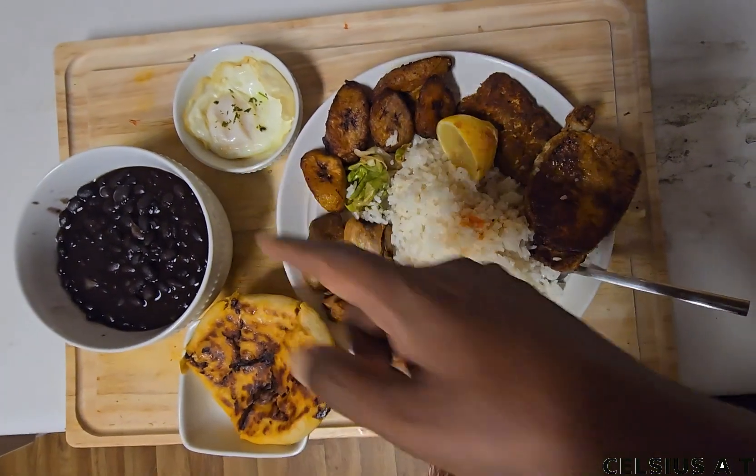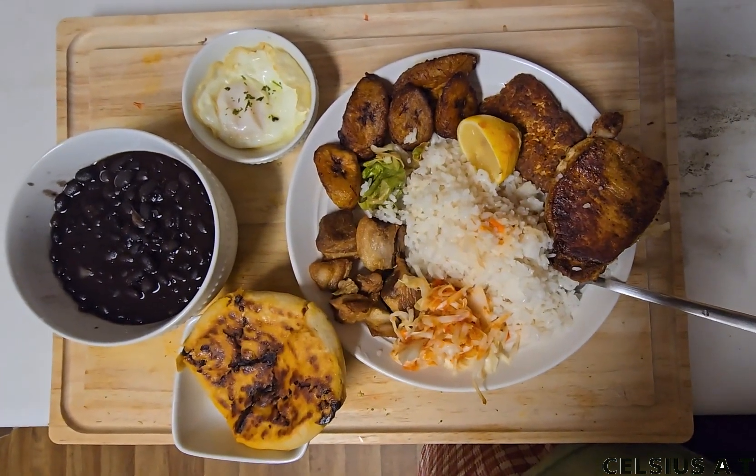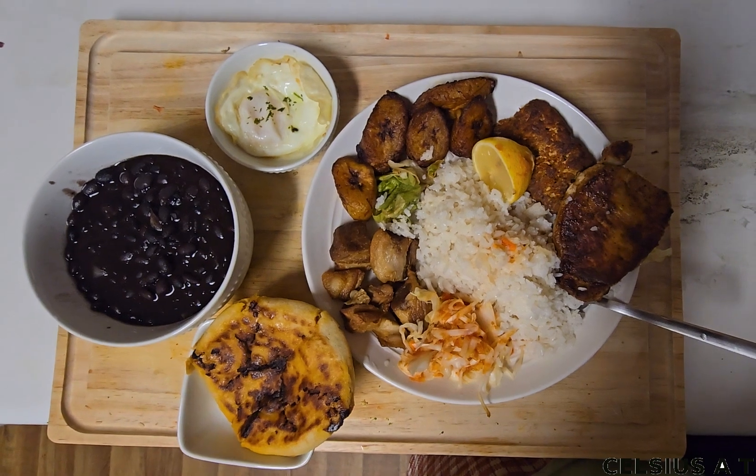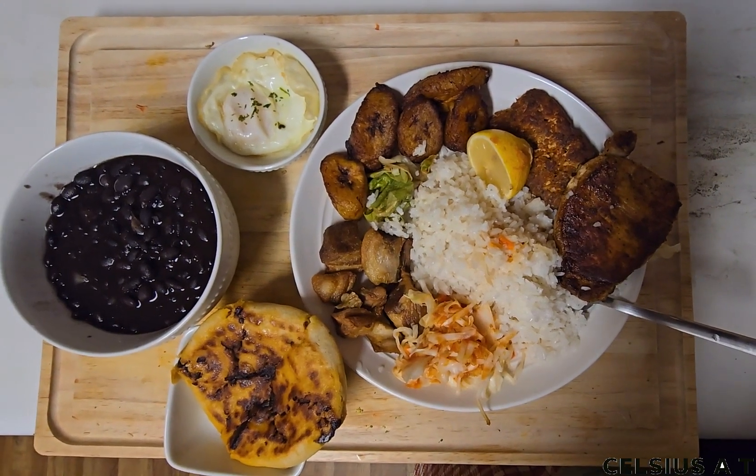It's a good flavor of fried beans. It's a good flavor.